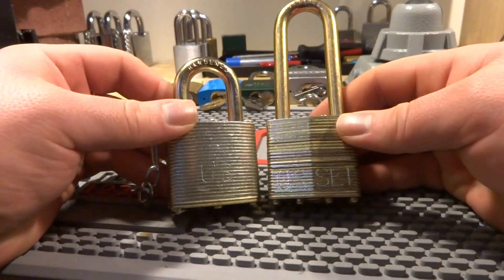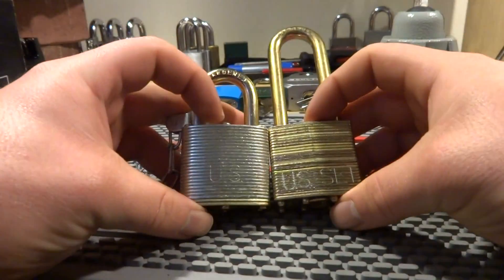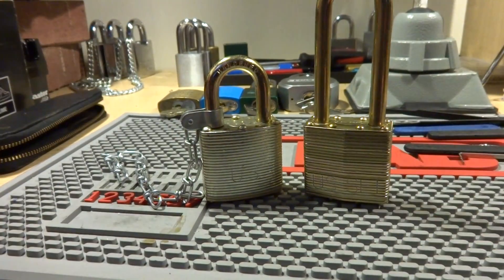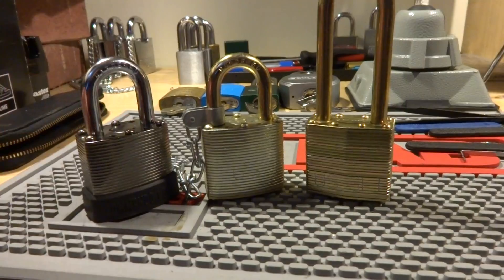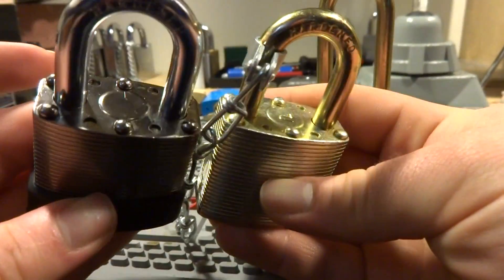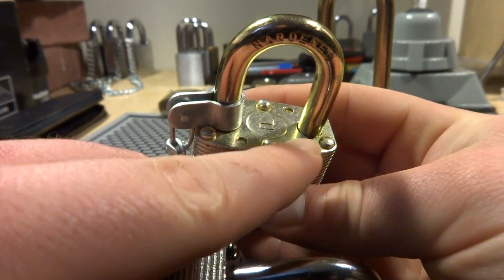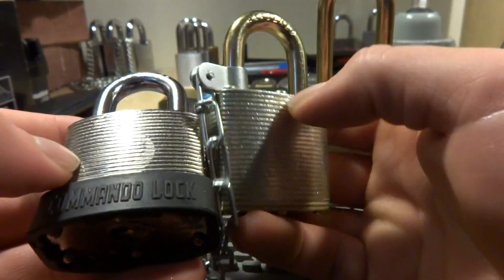Hey guys, I think you may remember me doing a comparison on these two locks. They're both Pac-Lock 100G US sets. The one on the right is their original version, and the one on the left is a Commando Lock licensed design. These two are similar in design in that Commando Lock let them borrow their interlocking plate design.